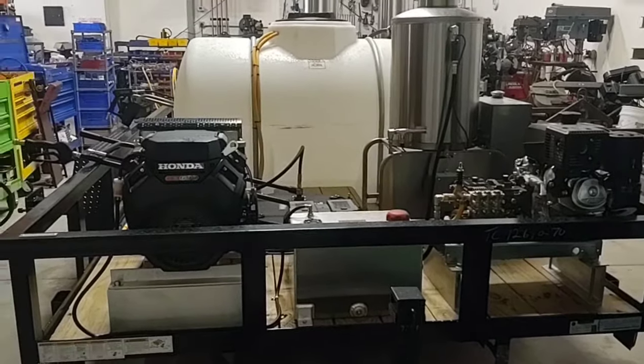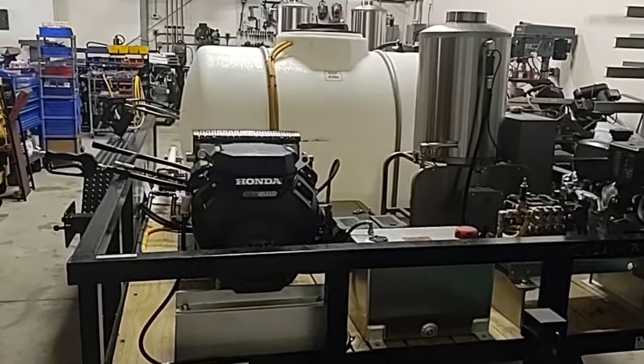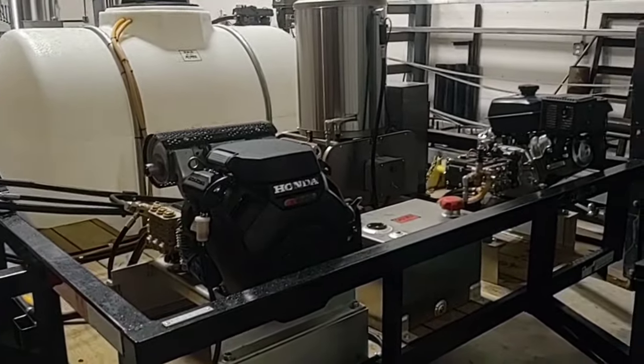This is Marco with R-Washers at WashMart.com, your Houston pressure washer store. Please subscribe to our YouTube channel. We have a lot of valuable information for you guys that are out there in the cleaning industry.